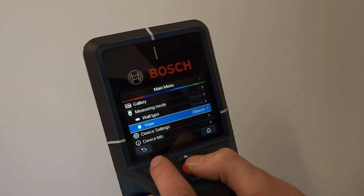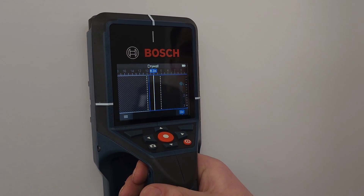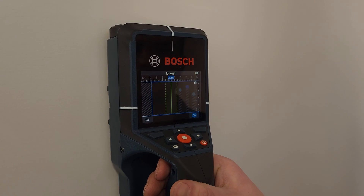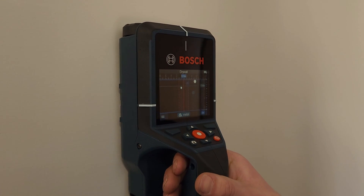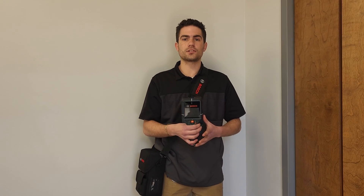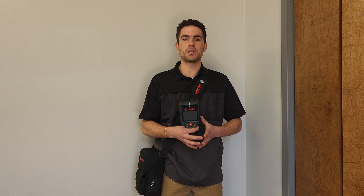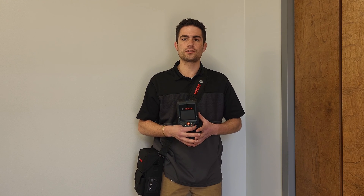This also allows for screenshots that can be easily transferred via USB-C or SD card. Lastly, this scanner has a three and a half inch color display for easy user operation, so you can scan through all the different applications as needed to find the correct one that you're using it for.